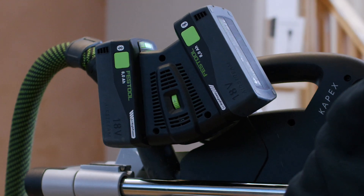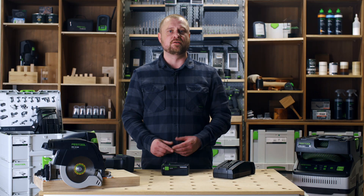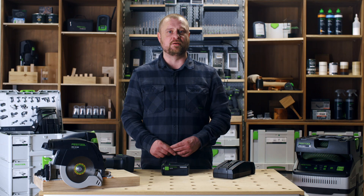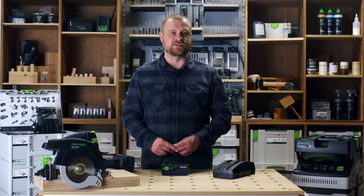For more information on Festool tools and accessories, check out the Festool UK channel on YouTube. Like and subscribe and hit the notification bell for reminders of new content. My name is Karl — thank you for joining us on Festool TV. I'll see you next time.